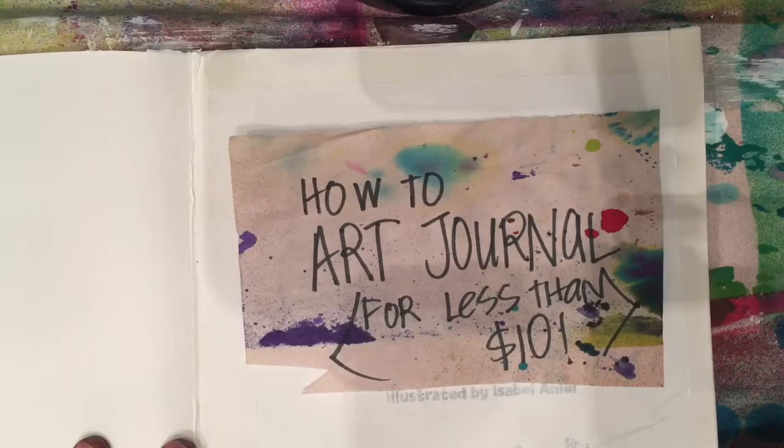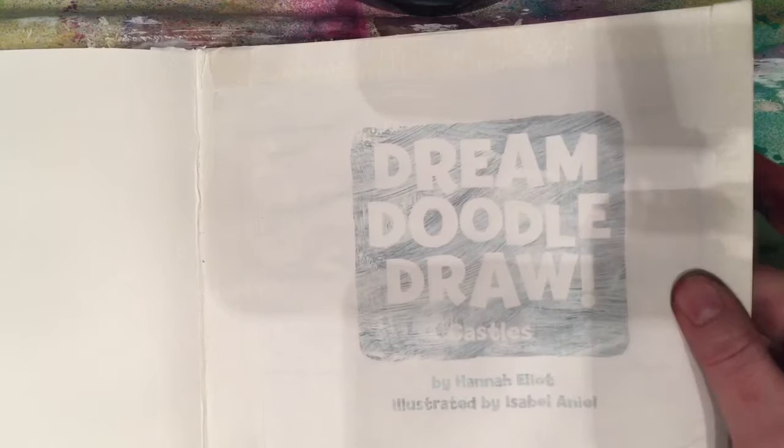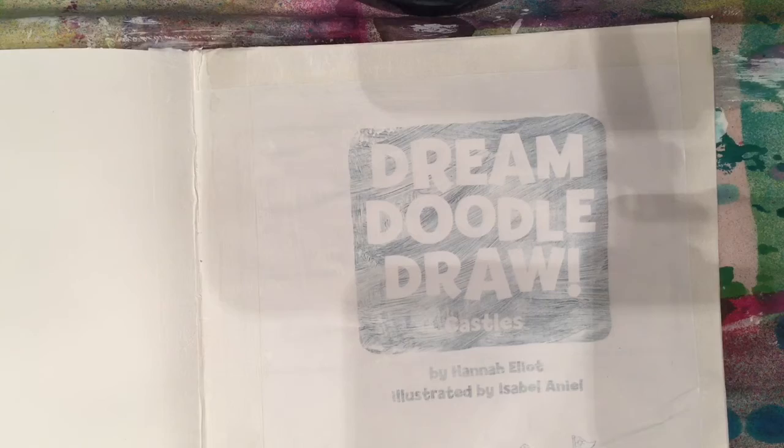In my last episode, I created this art journal from a coloring book from the Dollar Store. I painted white primer over the pages, taped a few pages together to make sturdier pages, and now we are going to mess a page up and get started on our art journal.